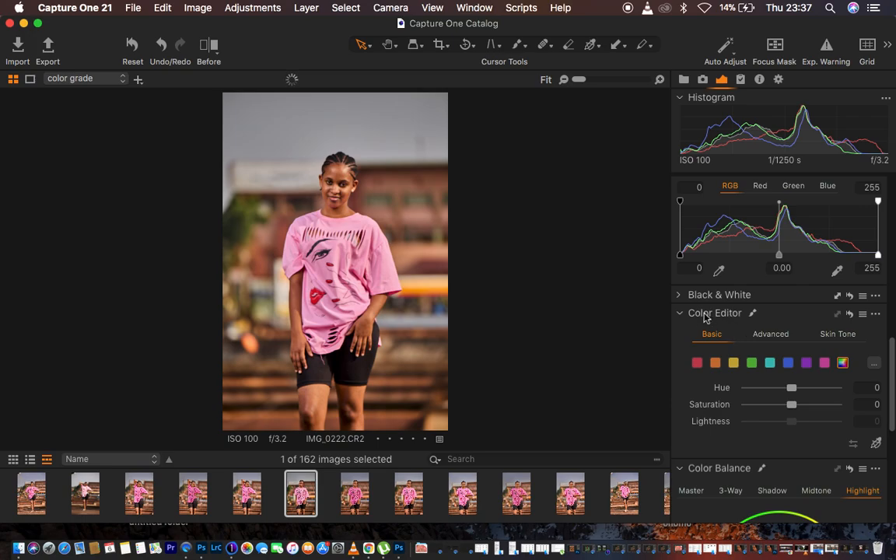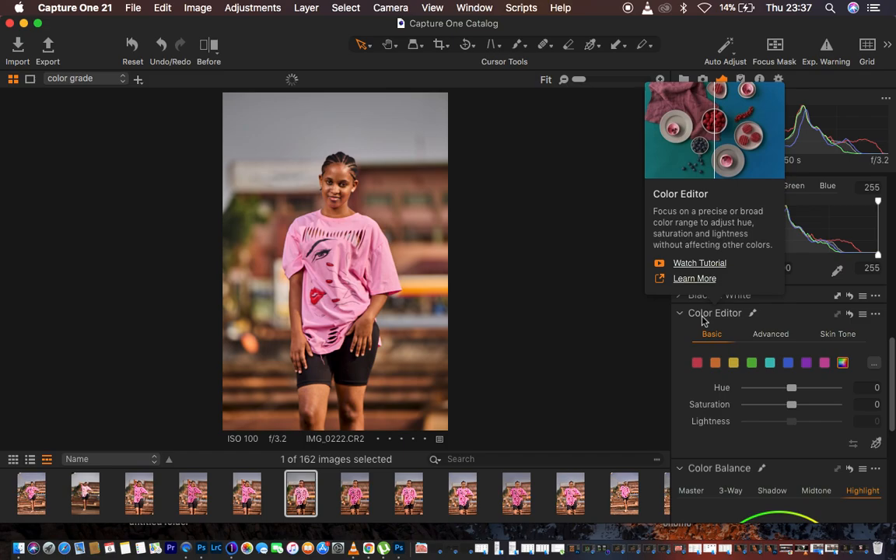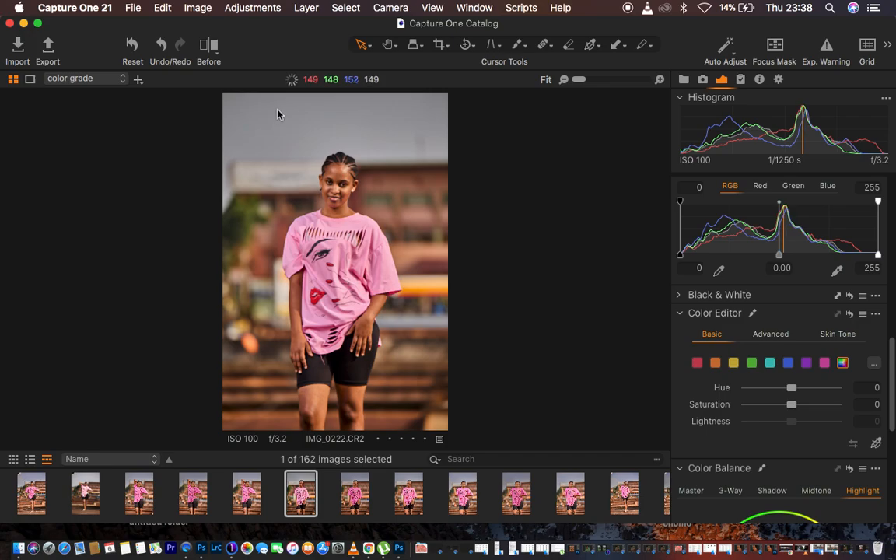I scroll down to Color Editor. The sky has a little bit of blues, so I come to Aquas and take the saturation up to bring back pop and vibrance in the sky. I also take up the saturation of Blues to make the image look better. Then, since I want this to be a little more pink, I come to Magentas and slightly increase the saturation — just enough to intensify that color without overdoing it.